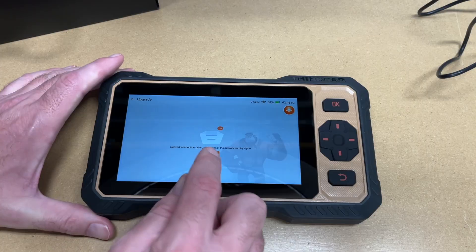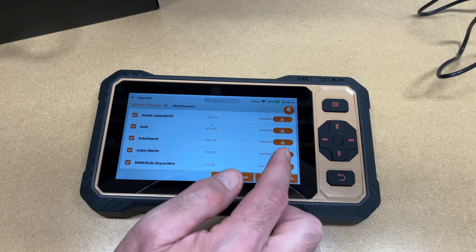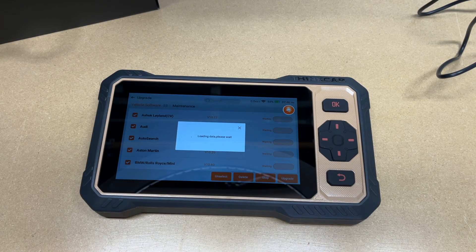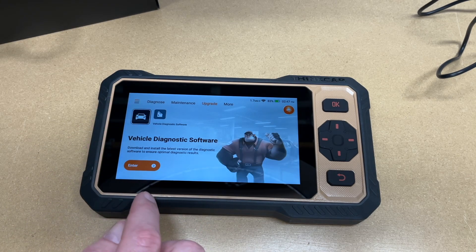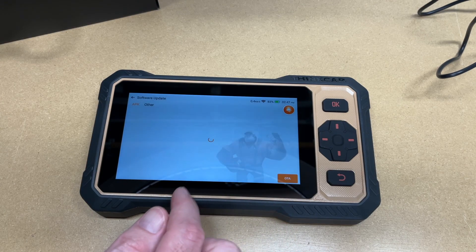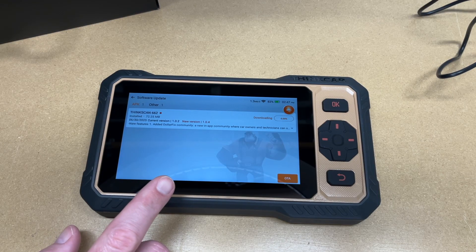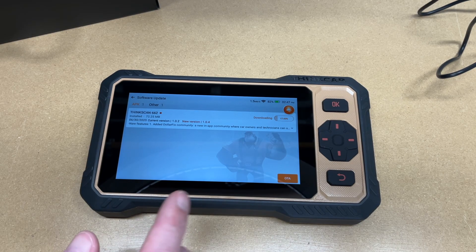I've connected to Wi-Fi. I'll hit retry. Here we have all the different makes and it shows whether an upgrade is needed. I'll hit upgrade and it will download those upgrades. According to the Amazon description, this has lifetime free updates. There are two different updates — one is the update for the cars, and the other is the ThinkScan 662 firmware update, which is about 72 megabytes. I'll cut here and let the updates complete.